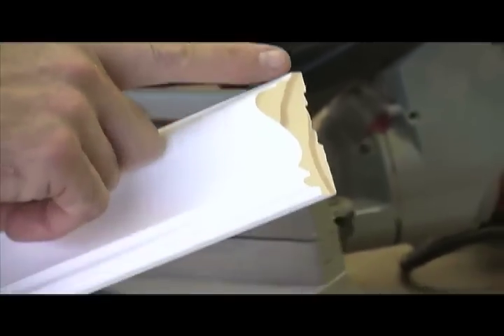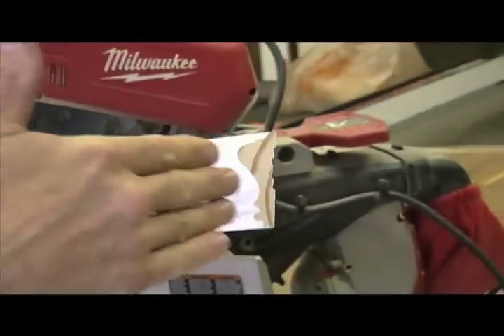On this particular installation, we're going to be doing a cope cut, which we're going to use this line right here to make our saw cut to fit this into the other piece of chair rail.